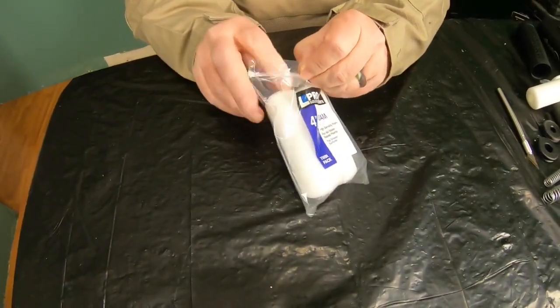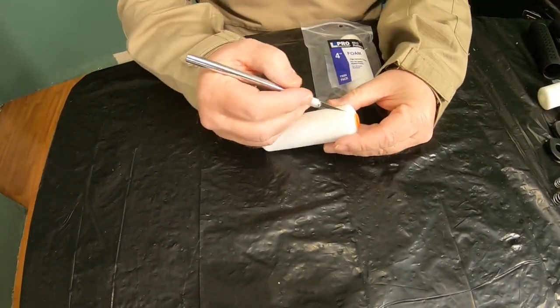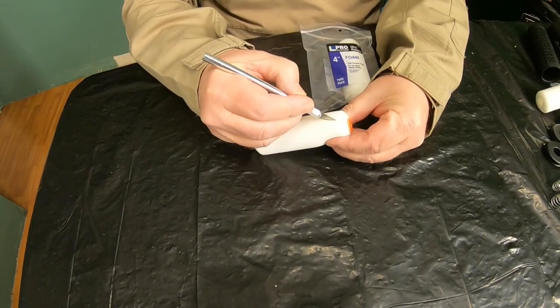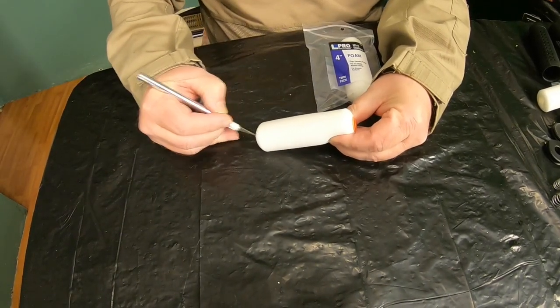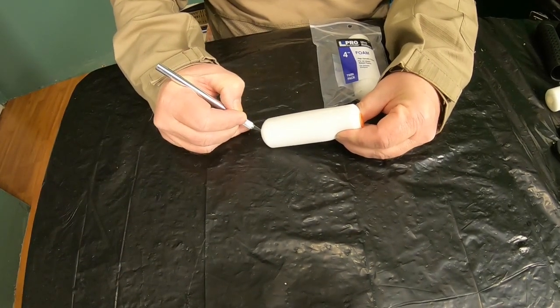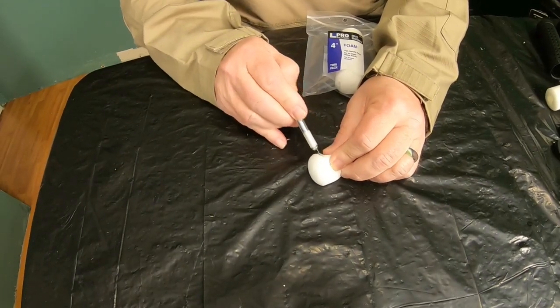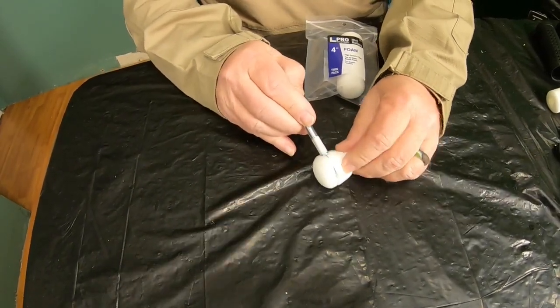Making the inside of the suppressor is extremely easy. Just remove one of the foam rollers from the package and very carefully take your cutter and gently cut the foam lengthwise from top to bottom. Please do this slowly and carefully so that you don't accidentally cut yourself. The bottom of the foam does not have a hole in it and you'll need to cut it off — you can use a knife like I'm doing here or use a pair of scissors.